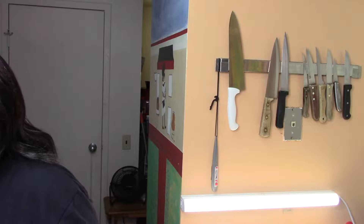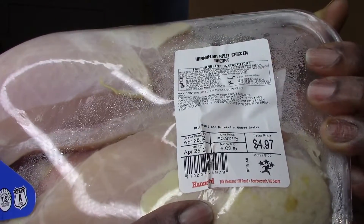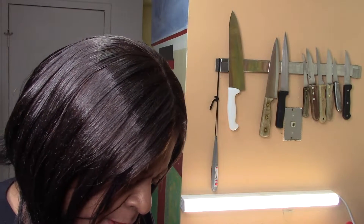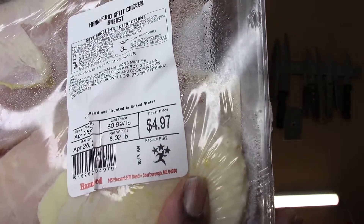I went to Hannaford's and they had chicken breast on sale for 99 cents a pound. I got 5.2 pounds and paid four dollars and 97 cents. Now we're going to open the package and see how many meals we can get out of this one package of chicken breasts that we paid four dollars and 97 cents for.